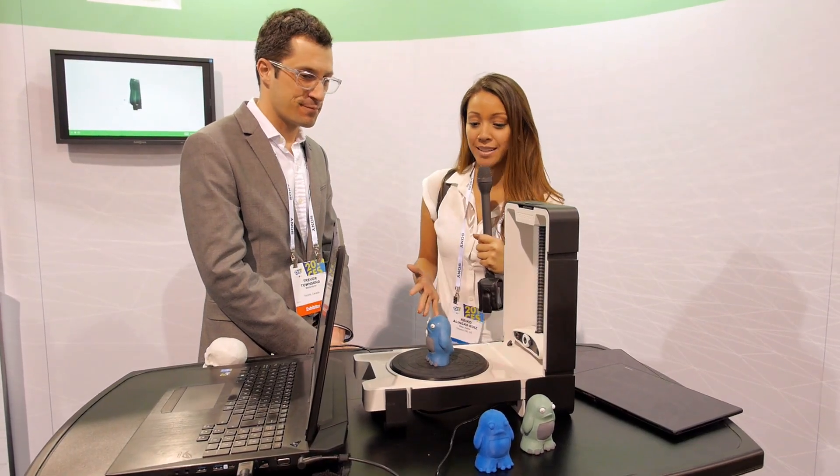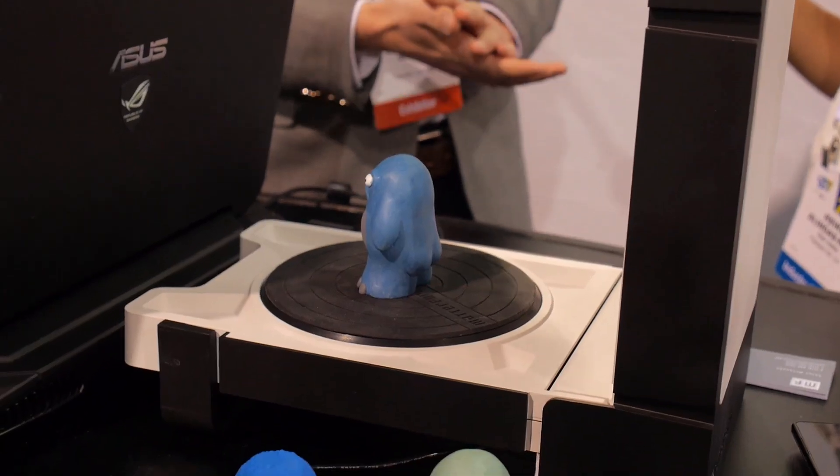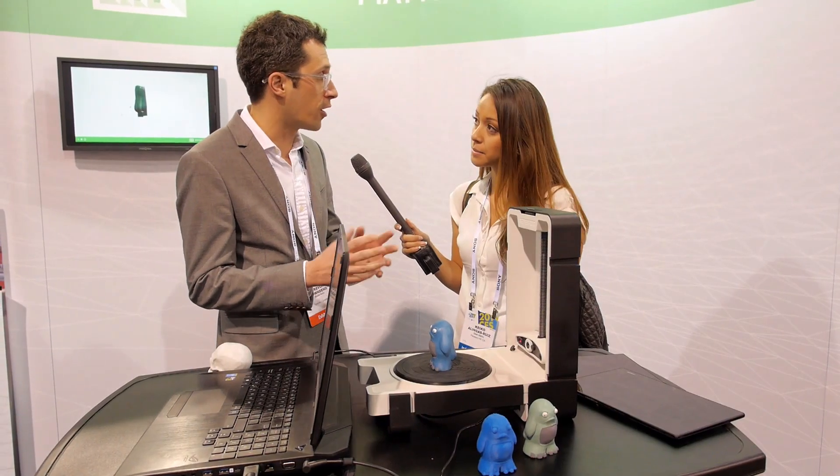I'm here at the Matterform booth with Trevor. So let's talk about what we have here. This is the Matterform 3D scanner. You can take an object and put it on the scan bed and it will create a three-dimensional file for you, which you can then print or take into modeling software and manipulate.